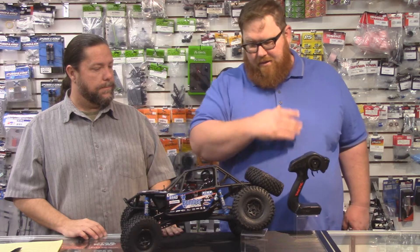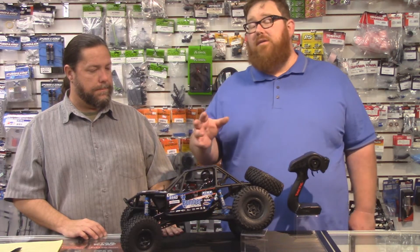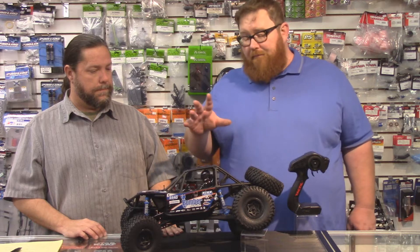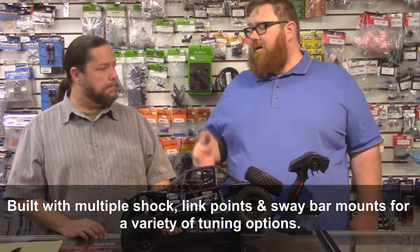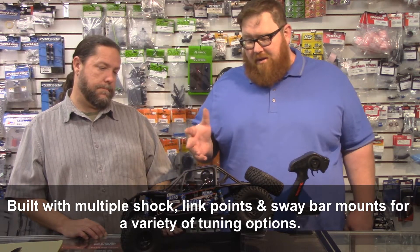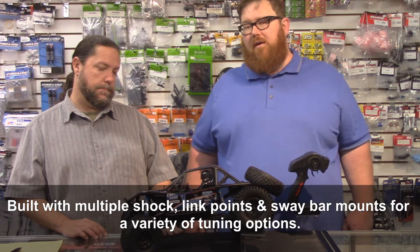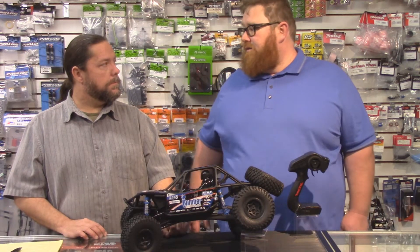It has the same transmission as the Yeti, so from here back it's all Yeti. This is a brushed motor, so it's not going to be quite as fast as a Yeti out of the box, but it still should be reasonably good. And with the brushed system, it should be a really good crawler because even with the higher gear ratio, it should still have a pretty smooth response for crawling.